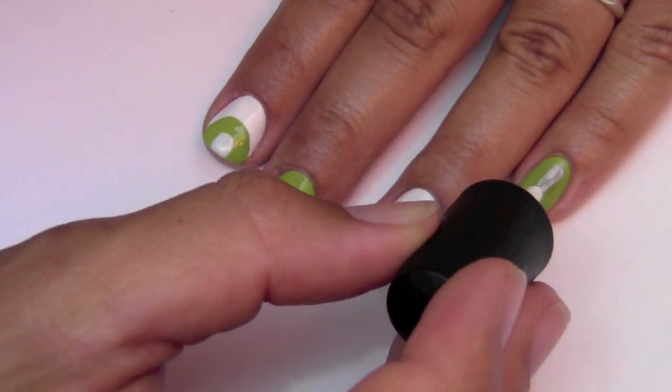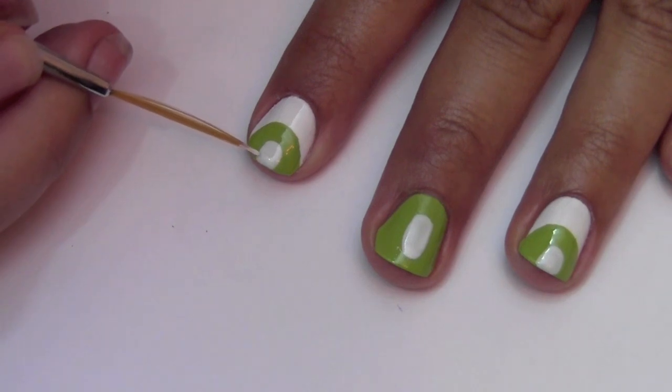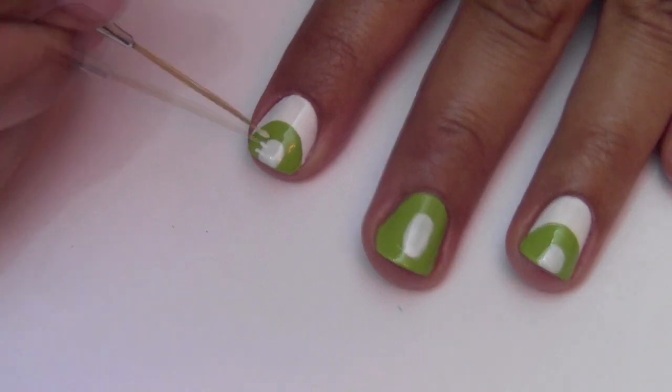See how easy that is? Now take your thin nail art brush dipped in white polish and create little frays from the center core of the Kiwi.